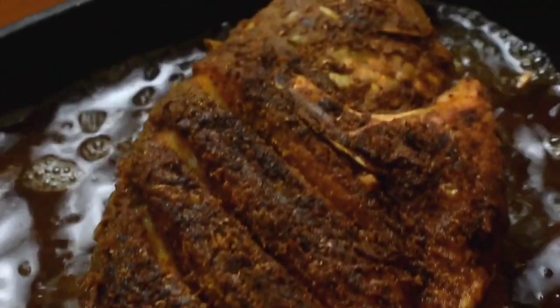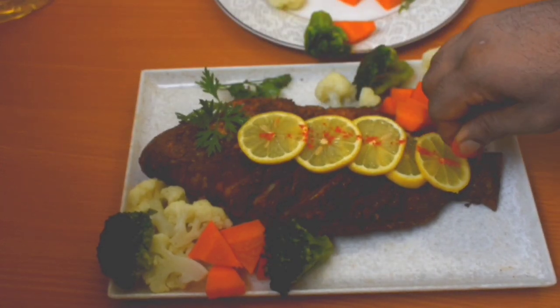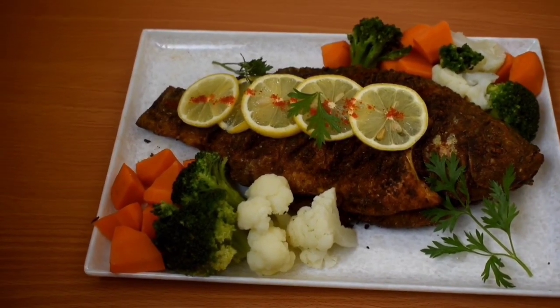Today we will fry fish in the Arabic style. I will fry fish with great taste and will try to cook more in the next video.